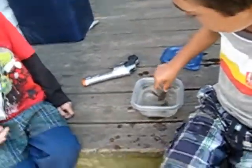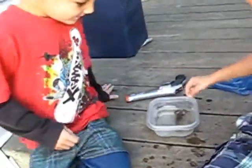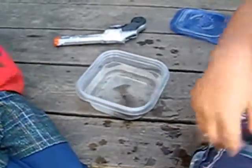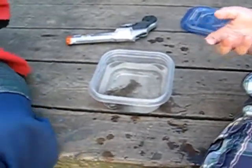Put him down, let Cray try. Pick him up now, Cray. You can do it. See where his little legs are? Right there, right behind, right there. Right behind his arms, right here. That's where you pick him up, right there. Wait, here? Yeah. Come on. You can do it, Cray. Okay.